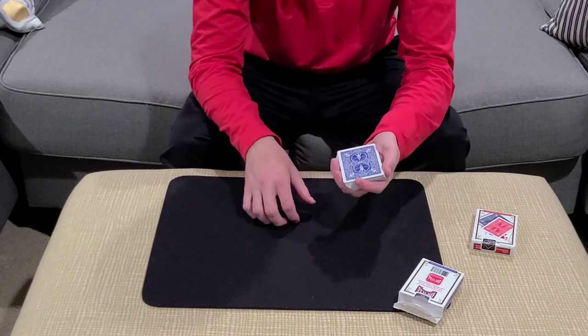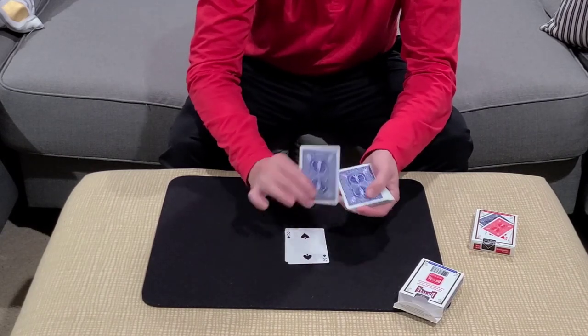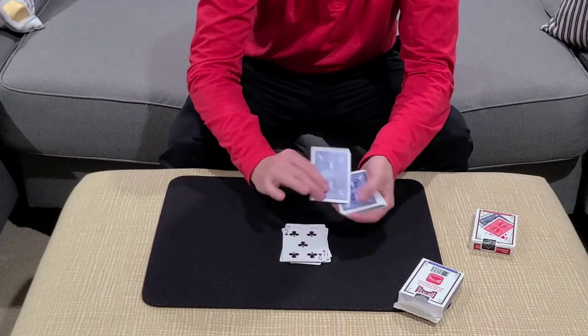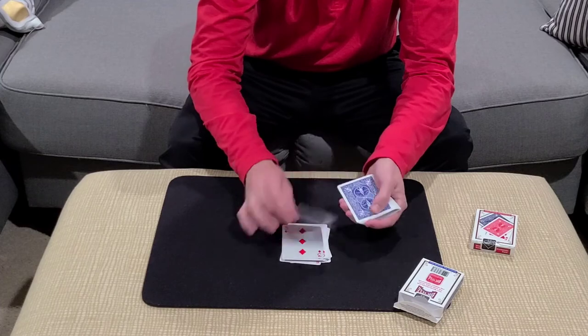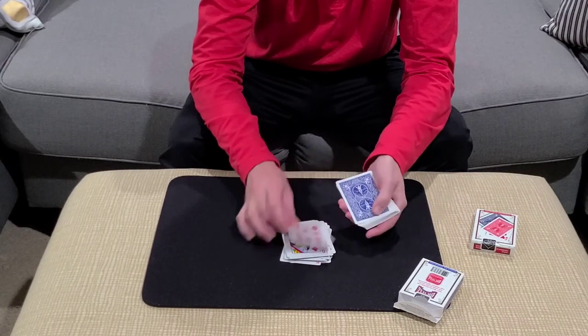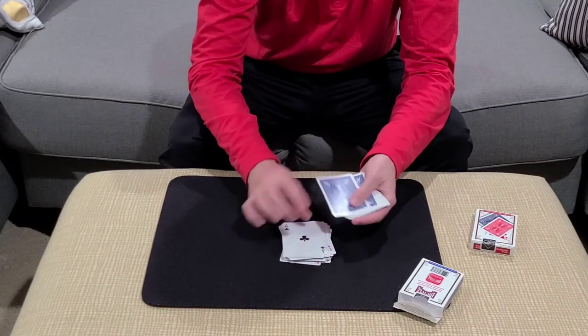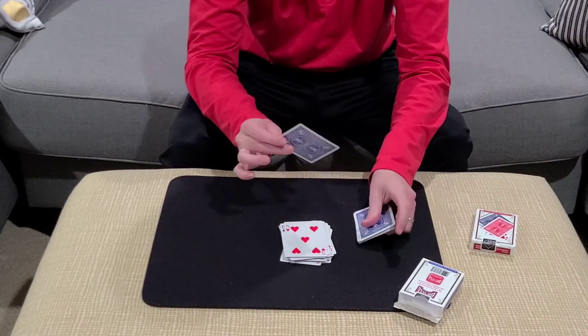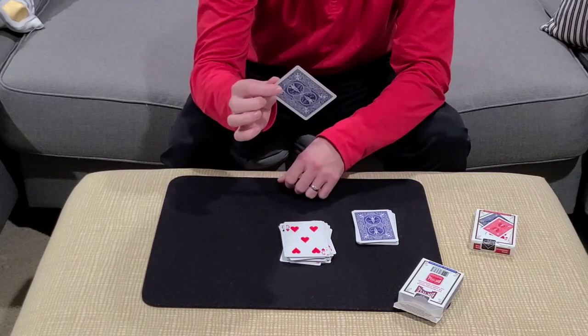1, 2, 3, 4, 5, 6, 7, 8, 9, 10, 11, 12, 13, 14, 15, 16, 17, 18, 19, 20, 21, 22, 23, 24, 25, 26, 27, 28, 29, 30, 31, 32, 33, 34 — this is the 35th card. What's the name of the card that you were thinking of?